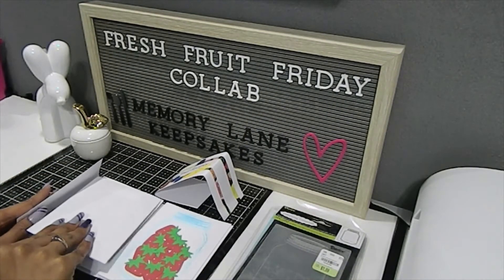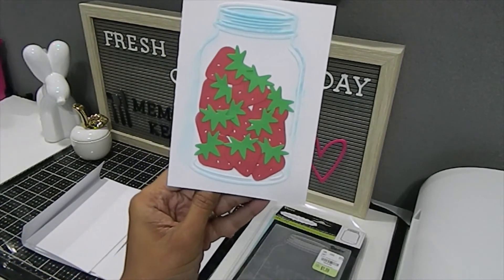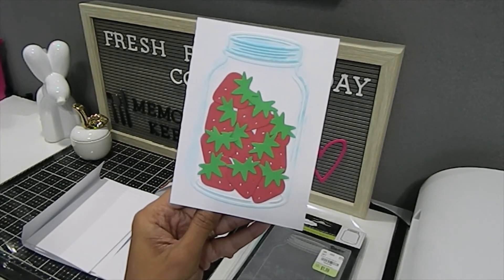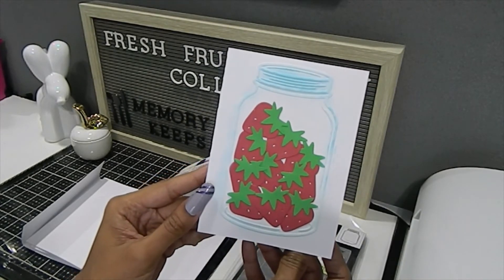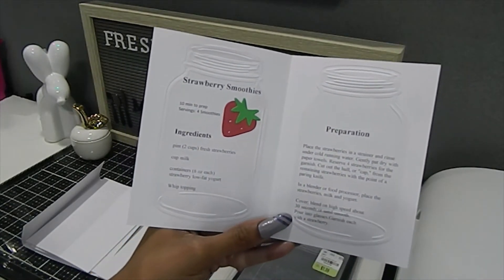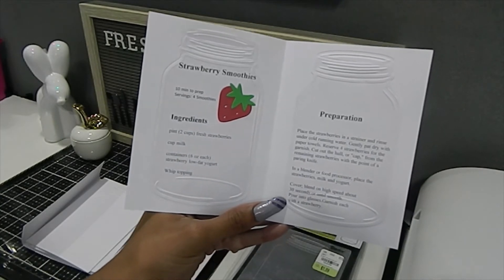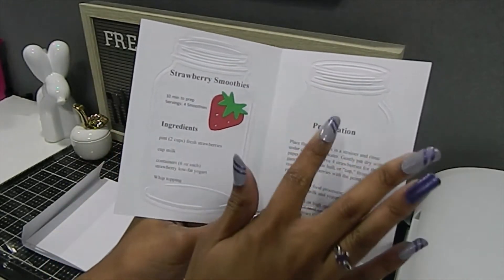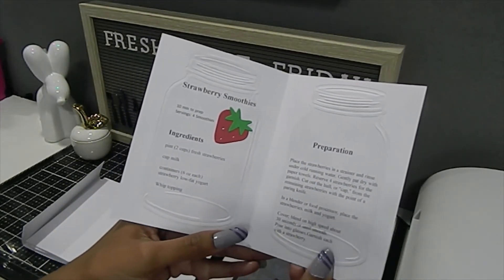Next up we have strawberries. Strawberries are so delicious — I love them in smoothies, I love them on pies. These are filled in the mason jar almost to the rim, and when you open this up there's a strawberry smoothie recipe showing the ingredients and how to prepare it. You can also see the mason jar in the background. I'm really pleased with the way this whole fresh fruit folio turned out.